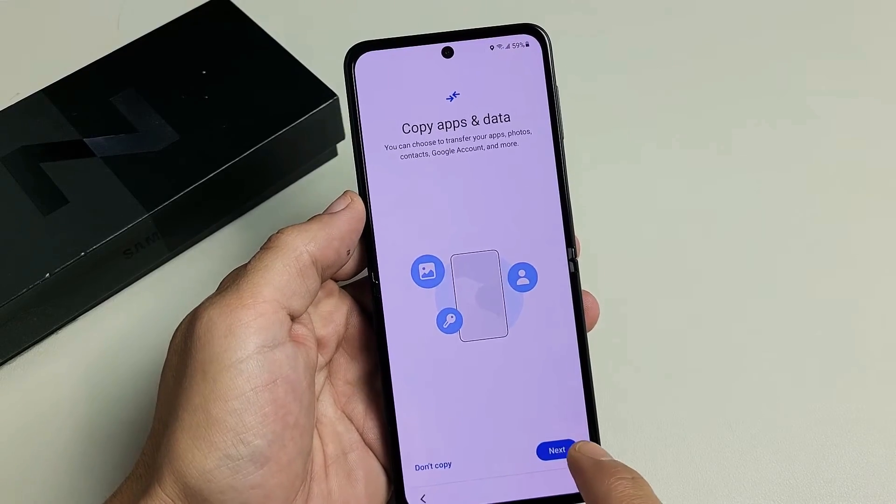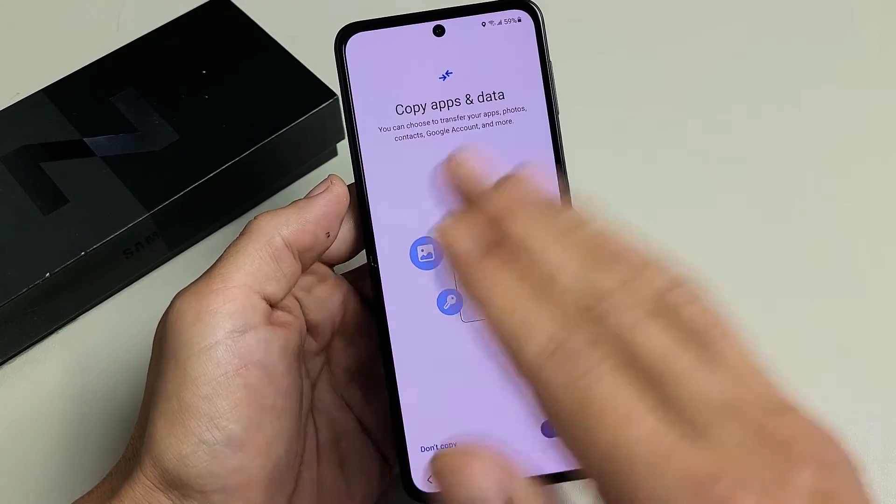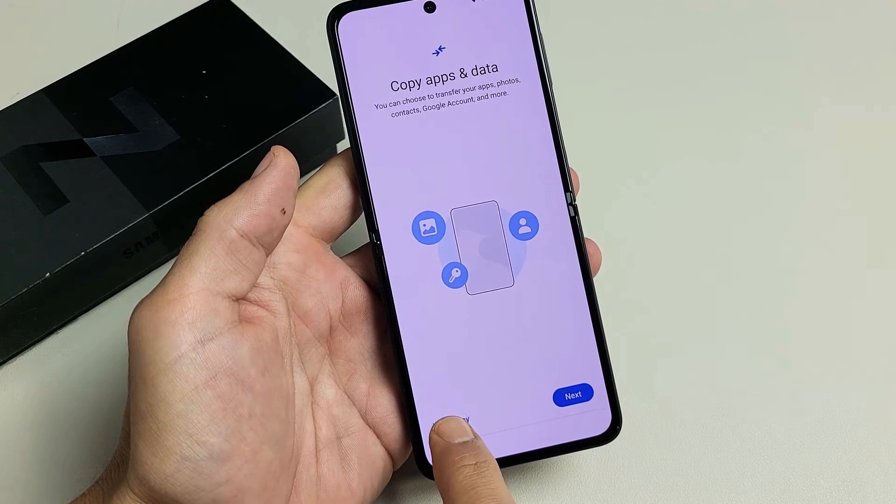If you want to proceed, go ahead and tap on Next. For me, I don't want to transfer anything — I want a totally clean slate. So I'm going to tap on Don't Copy.